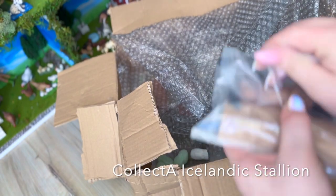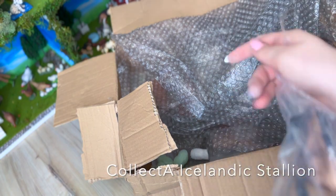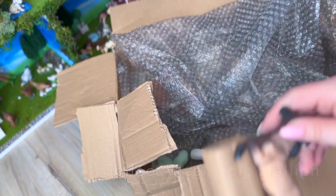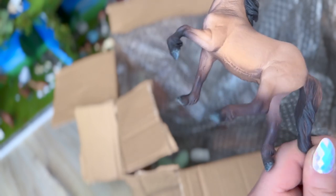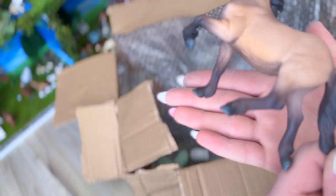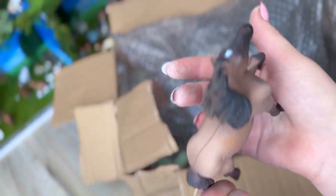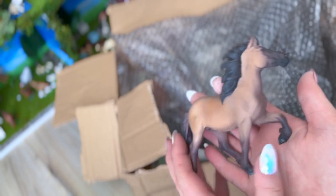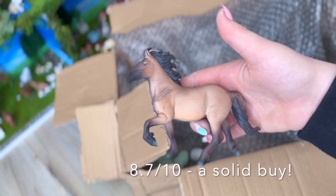Oh, another Icelandic Stallion — I have one right there already. I'm glad I got another one to repaint. I find it interesting — they did detail on the hooves of this one, but they didn't do detailing on the hooves of the other horse. Just a thought. He's really gorgeous though — I love the dun color they have on him. I'm gonna rate him an 8.7 out of 10.